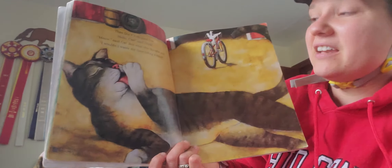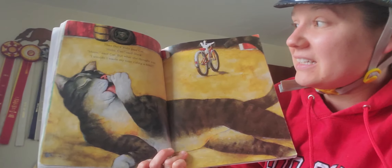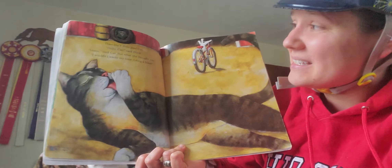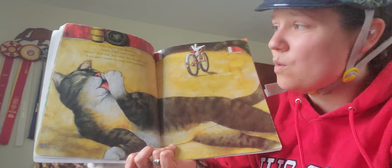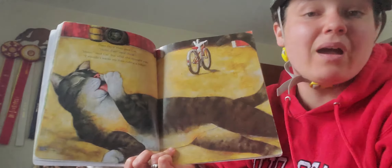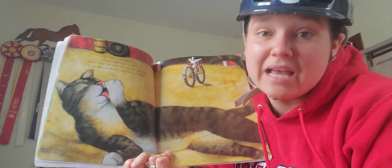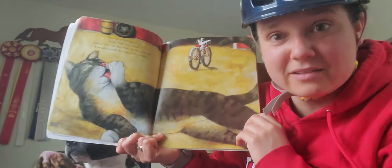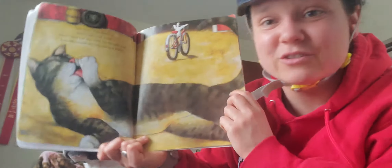Then Duck rode past the cat. Hello, cat, said Duck. Meow, said Cat. But what she thought was, I wouldn't waste my time riding a bike. And I hear Ms. Nemeth's cat is underneath her chair being silly — those are her little bells.